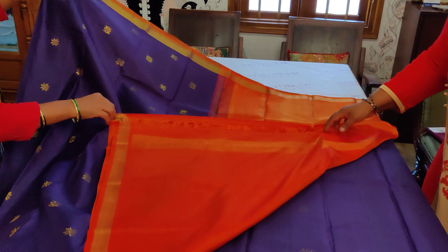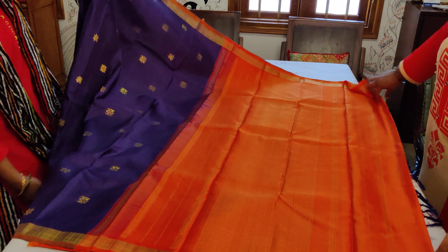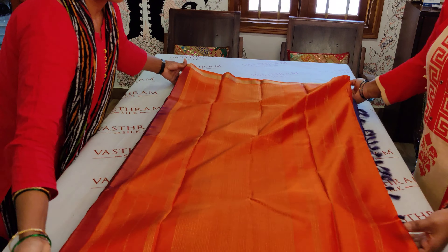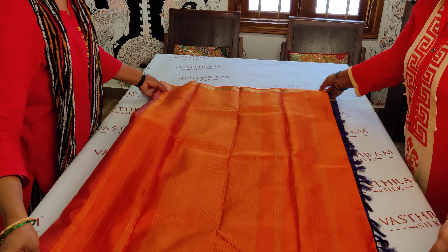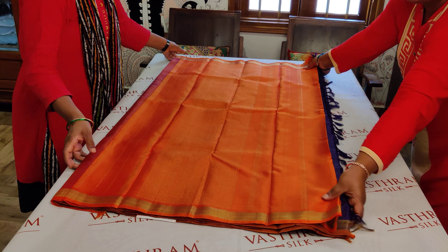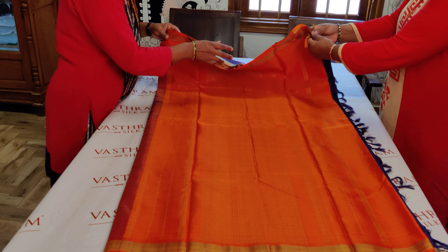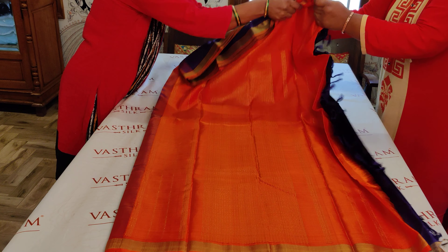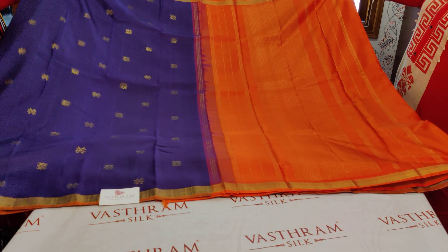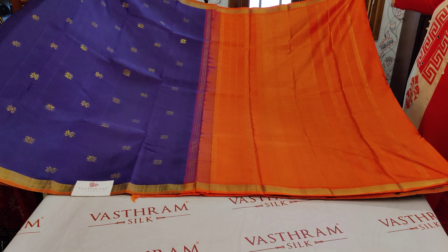The blouse is a plain orange color blouse with border. That's the entire saree, priced at 13,800. Double sided small thin tissue border is there to give a beautiful highlight for this collection. So these are the four sarees for this day, and we will be coming up with more interesting collections. Stay tuned. This will be uploaded on YouTube — do not forget to subscribe our YouTube channel and click the bell icon so that you get all notifications on time.